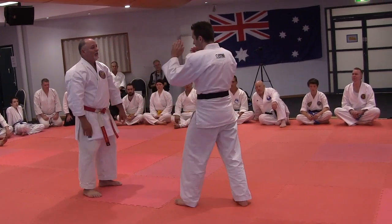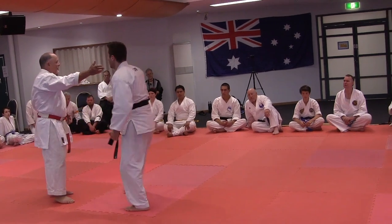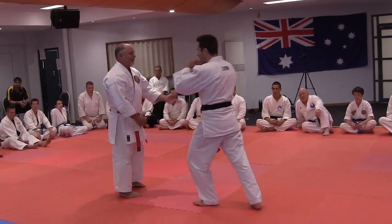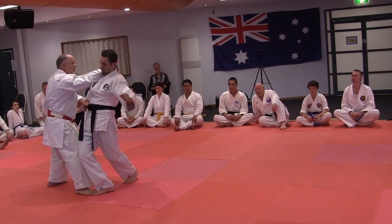If I decide to take the inside, it's the same principle. So whether I defend to his outside or whether I take it on the inside, it's the same principle.